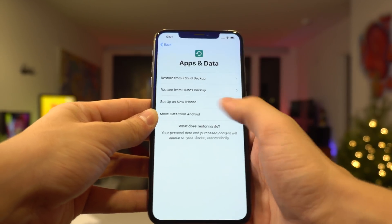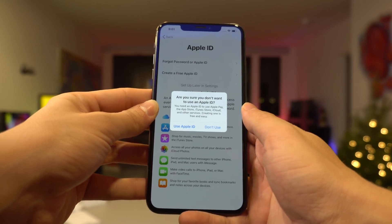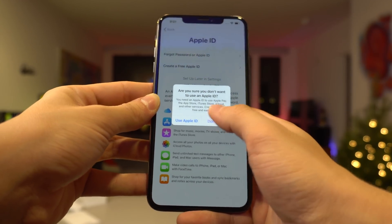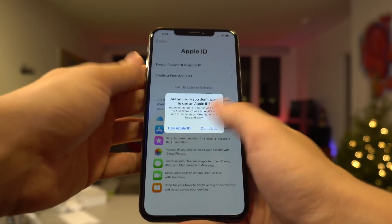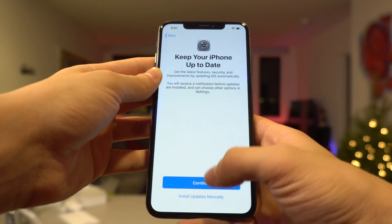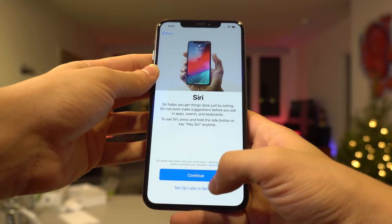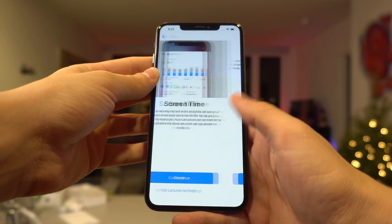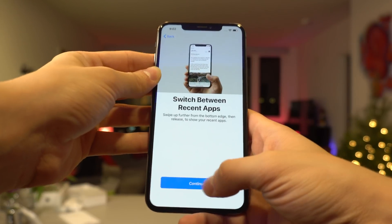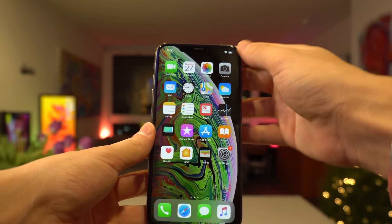Don't use a passcode here. Set up as a new phone — absolutely set it up as a new phone. Do not restore from a backup if you're intending on jailbreaking. I'll install updates manually. All this other stuff I'm just going to set up later in settings. Here's the moment of truth, guys — we're already through the initial setup steps with this iPhone XS Max. Here we go into General.